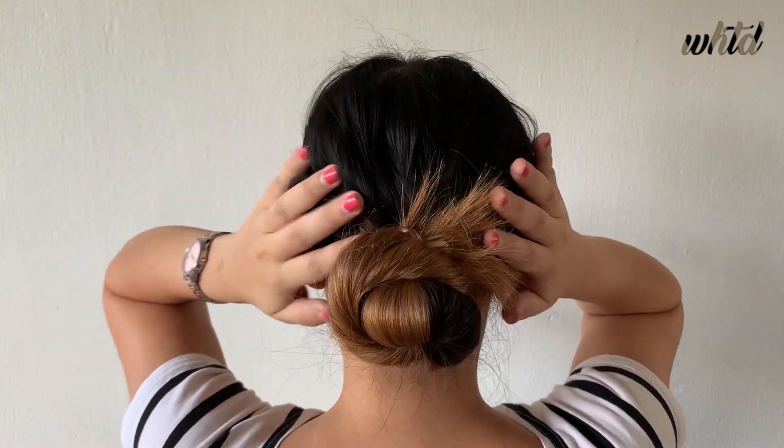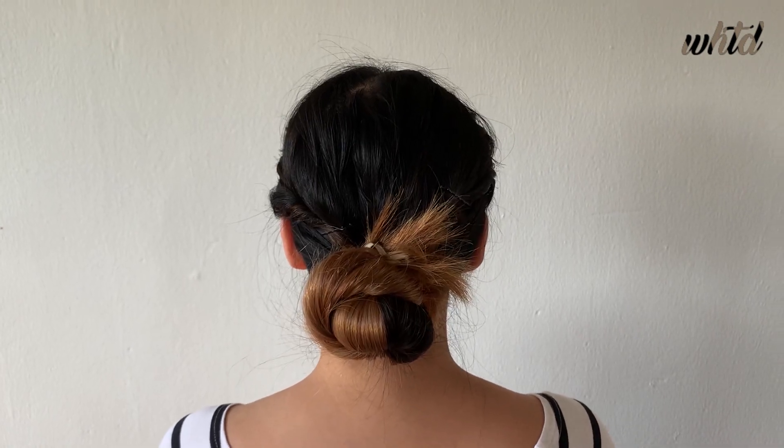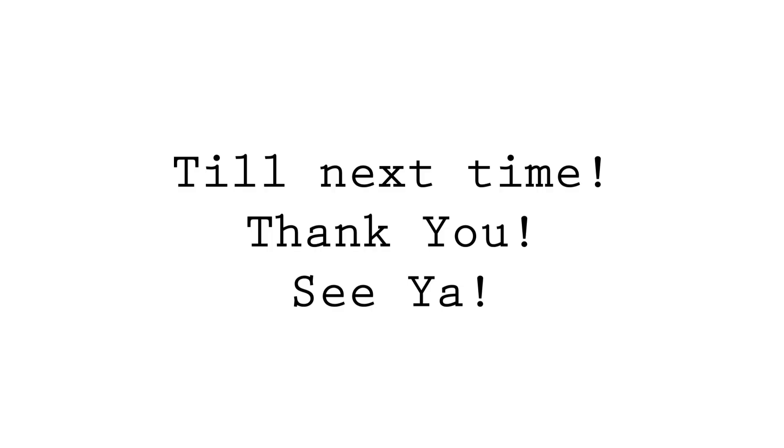Okay, so that's all for my WHTD. I hope that all of you learned something from this video. And until next time, thank you! See ya! Bye!